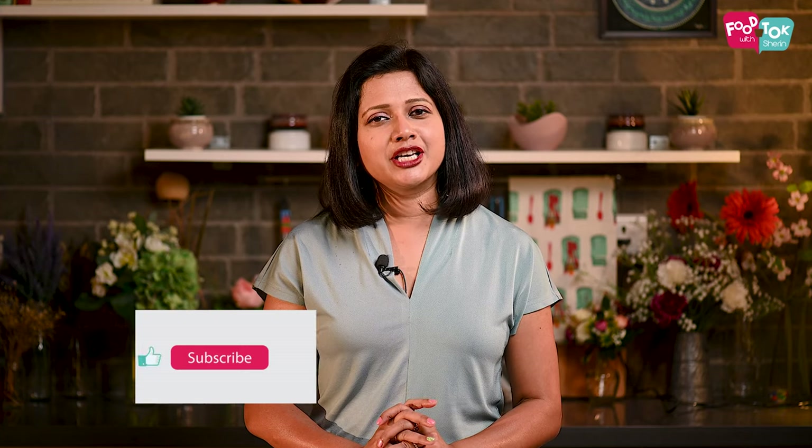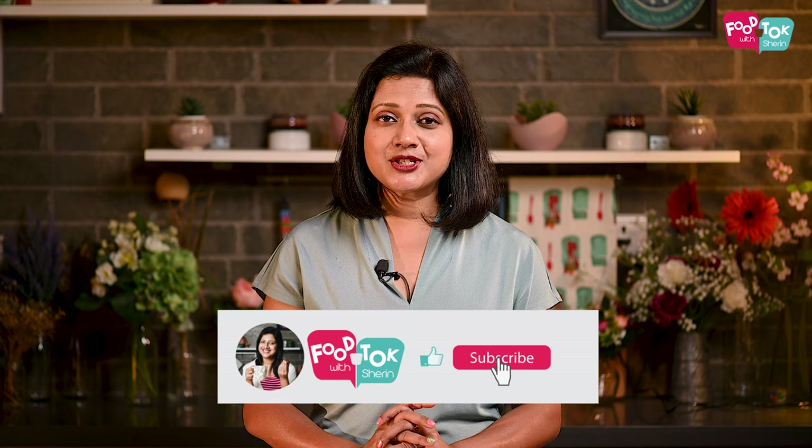But before we do that, don't forget to like, share and subscribe to my channel, and please do click that tiny bell icon and turn on all notifications.